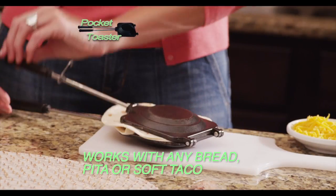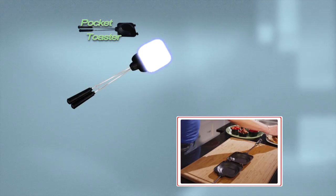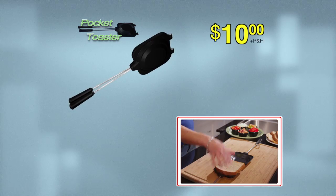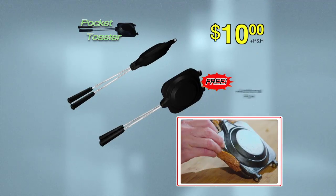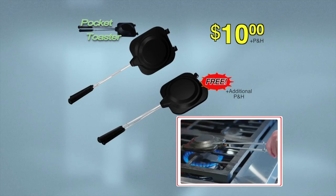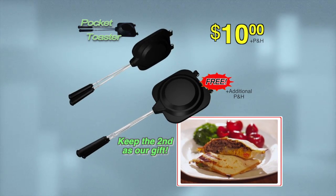Pocket Toaster is so easy to use. Cleans like a dream and stores in the drawer. Call now to get your Pocket Toaster for only ten dollars. And when you do, we'll send you a second Pocket Toaster absolutely free. Just pay handling. If Pocket Toasters aren't your family's new favorite food, send one back and keep the second as our gift to you. But you have to call now.